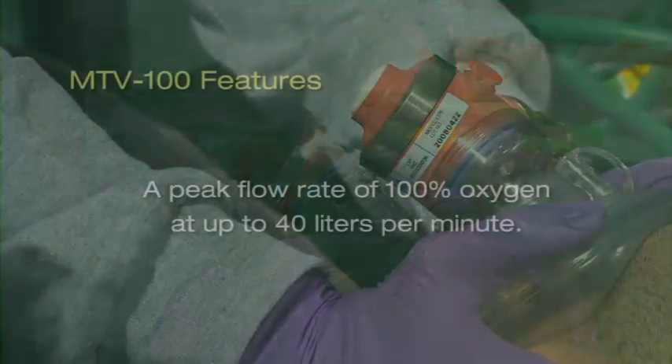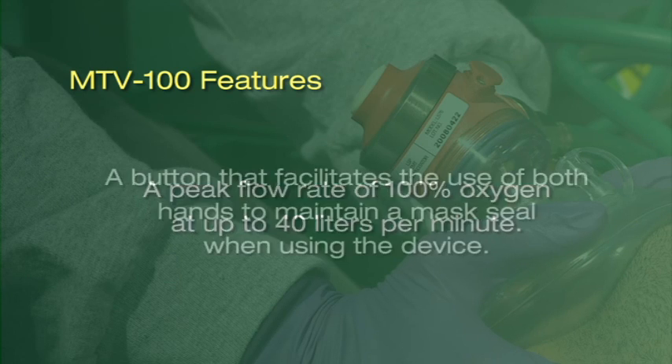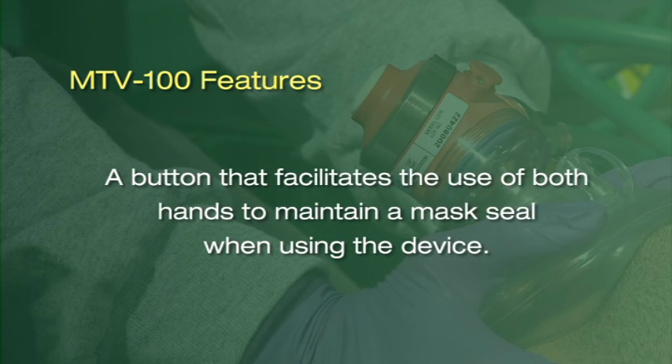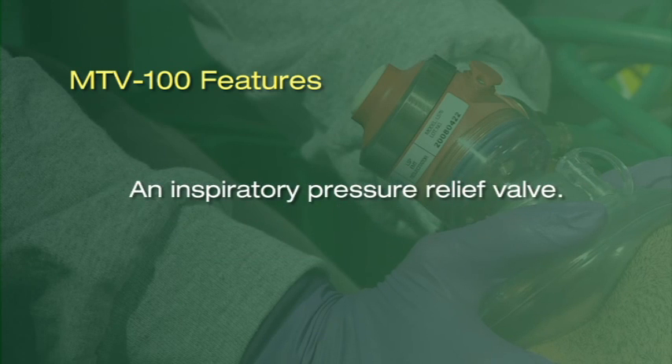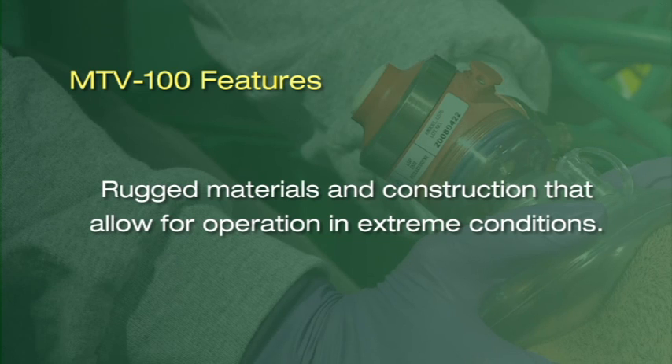The MTV incorporates advanced design features to maximize ventilations and safeguard the patient. It features a peak flow rate of 100% oxygen at up to 40 liters per minute, a button that facilitates the use of both hands to maintain a mask seal when using the device, an inspiratory pressure relief valve, and an audible click when the relief valve is activated, along with rugged materials and construction that allow for operation in extreme conditions.